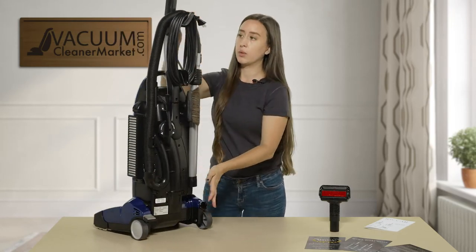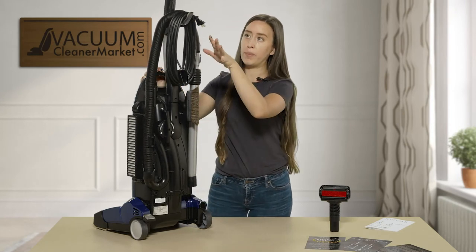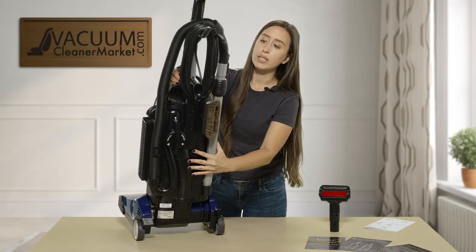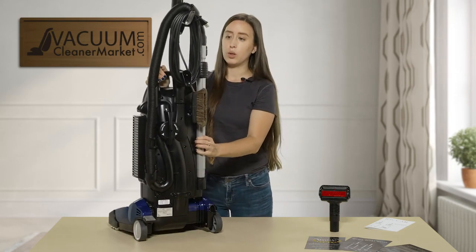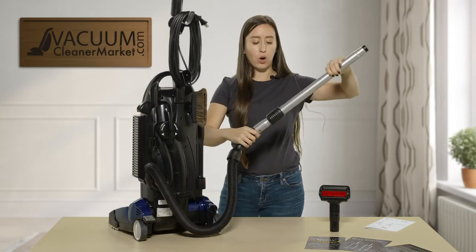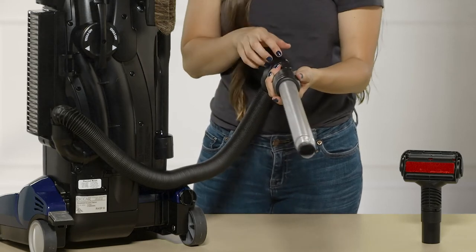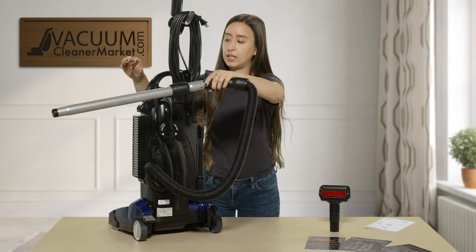I'm going to spin this vacuum around and show you a couple of features on the back. You have a cord winder right here — your cord winds very nicely, so you don't have to fight your cord. You also have a hose and a telescoping wand, and you can attach your cleaning attachments to the end of the wand for a very nice cleaning ability.